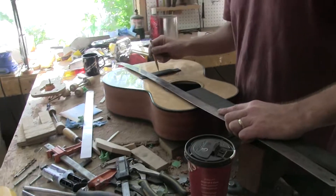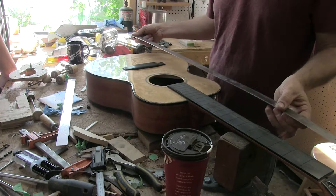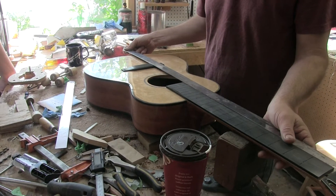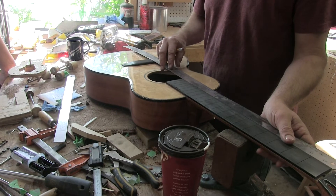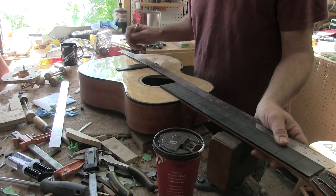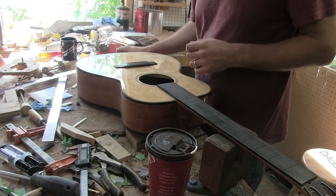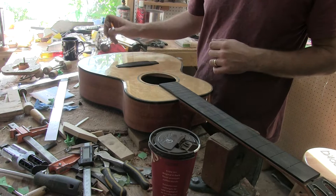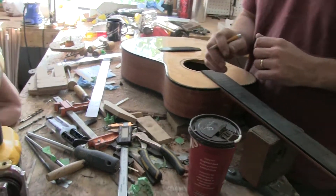So this is one outside line on the neck, that's the other outside line. And that has me kind of curious, but everything should be reasonable.